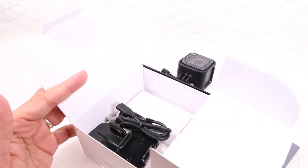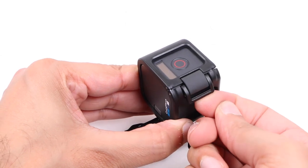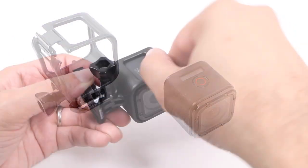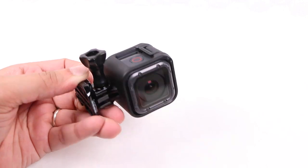There's no ball joint mount included within the package though, or very little else for that matter, so you get the bare basics to get you started. As with the predecessor, a single clip on the top corner can be lifted, releasing the Session camera unit from the mount. Notice how the camera can be reinserted in any orientation, increasing versatility when mounting the camera to your gear.